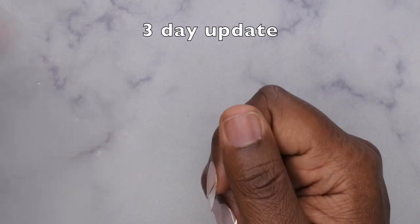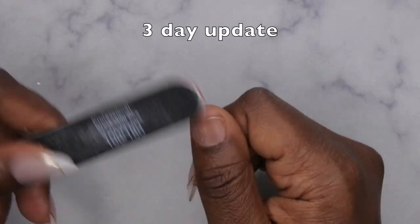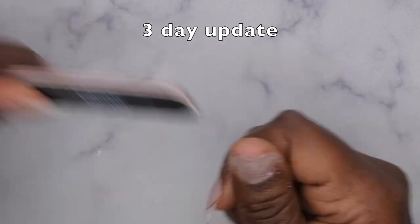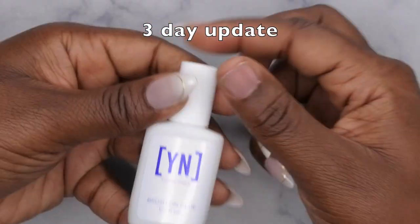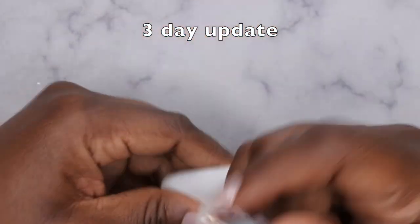I'm going to go ahead and reapply the thumbnail. I'll rough up the surface of the nail really quick and dehydrate it with some alcohol like so. I'm going to give this Young Nails press-on glue a try — I've heard a lot of good things about it and I've yet to use it.